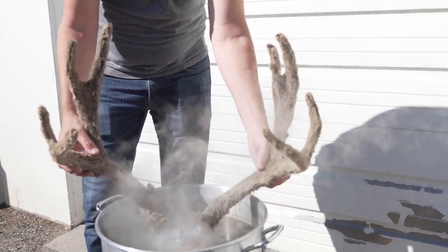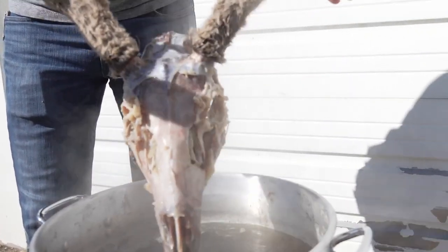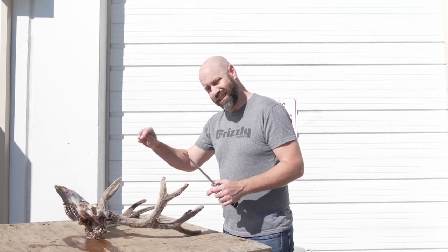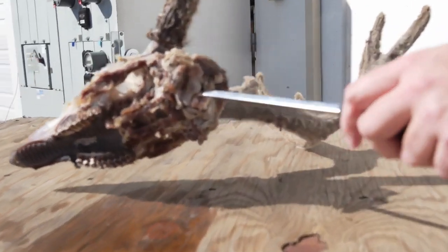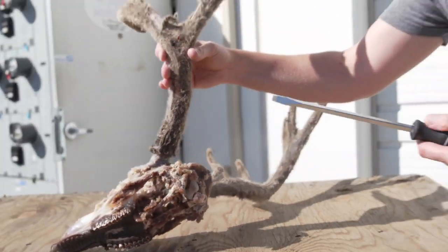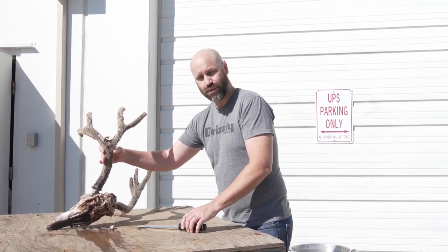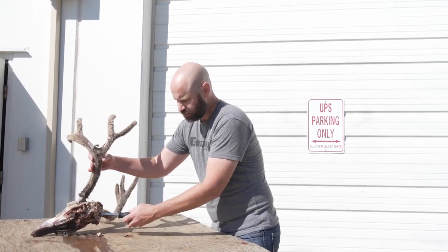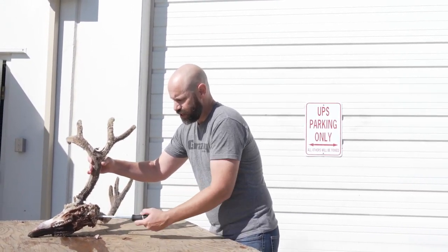I'm going to let this drain for a second, throw it on a table and start scraping just to help it along, then throw it back in. First thing I want to do — I should have done this before I threw it in — is stick this screwdriver into the brain cavity. You can see the brain. Before I cook it, I want to break that stuff up so it comes out more easily. If you don't break it up before you start to simmer and boil, it can turn into a hardened ball and it's going to be hard to get it out. You may have to use a pressure washer inside the brain cavity. So I'll just stick this in, twist it, kind of break it up — a little lobotomy on the deer.